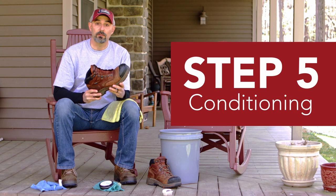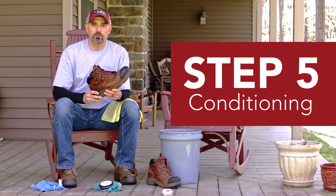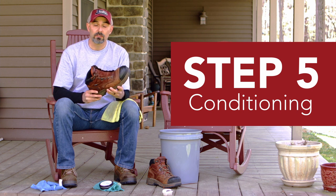Step five, the conditioning phase. Once your boots are dry, you can apply a polish, an oil, or a wax. What that's going to do is reinvigorate the leather and give your boots their old shine. And conditioners are not just about the look — it's also going to preserve the leather and keep it pliable to help it last a long time.